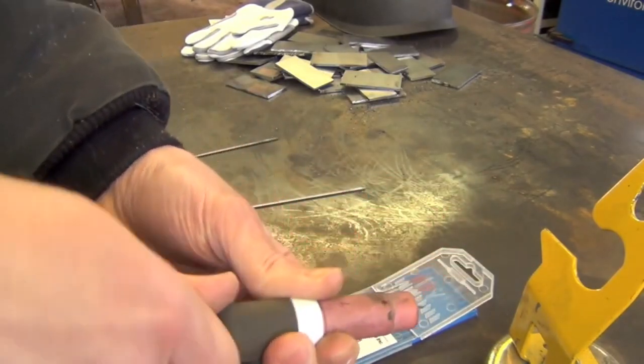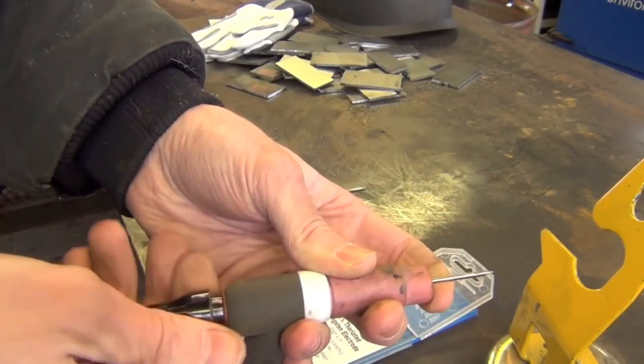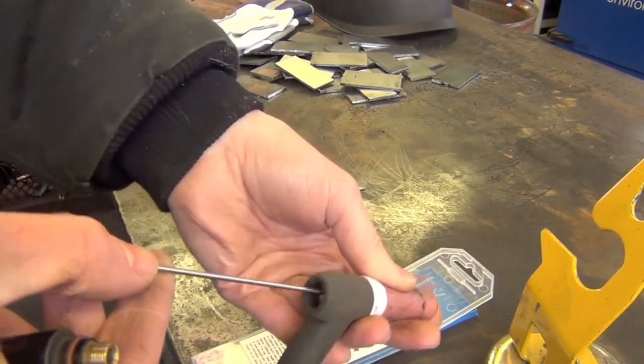If your electrode doesn't come out or go in the way I recommend, you simply twist the torch body off, don't let the electrode fall out the front, and pull it out or put one in as such.